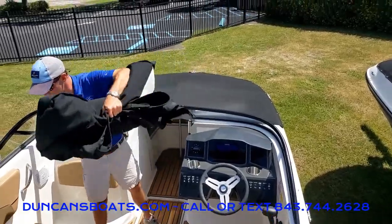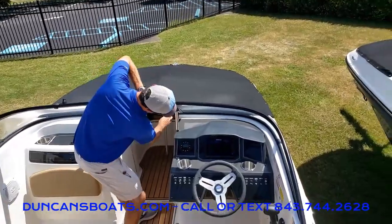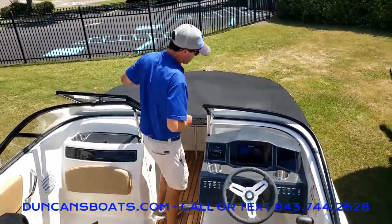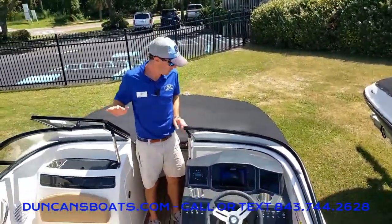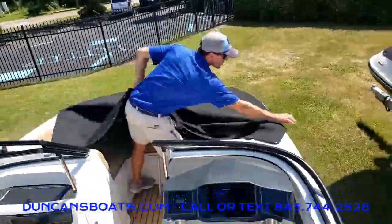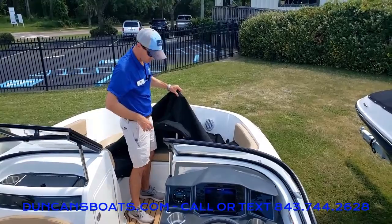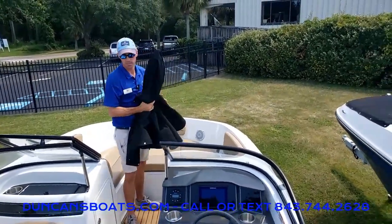Let's set this to the side for now and go ahead up here and roll the front. One thing to note: on a hot day like today, a lot of your metal and stuff will be pretty warm, so be careful where you're touching. Depending on the size of your boat, sometimes I'll just grab the front by the middle pole right where it snaps and just sort of fold it up nice and neat.